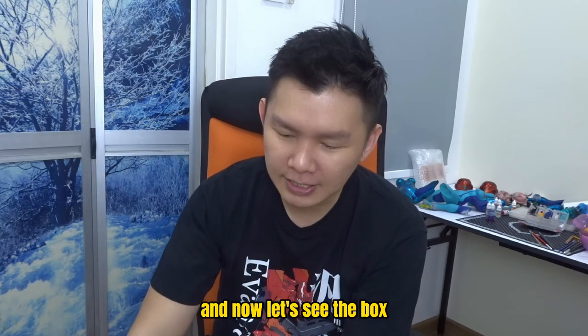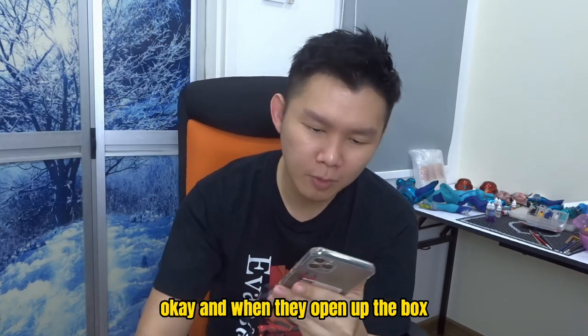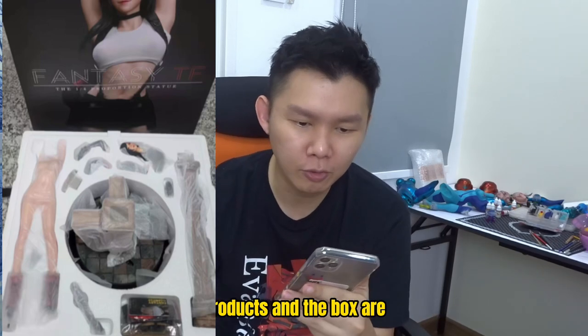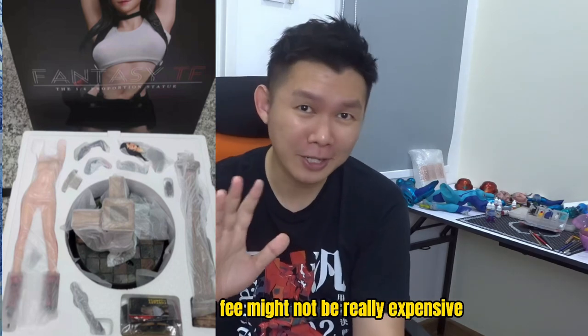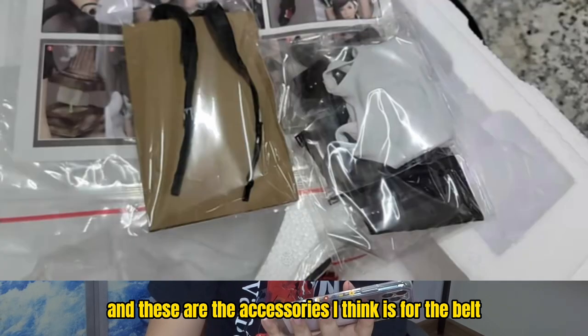Now let's see the box — the brown box over here. When they open up the box, there are promotion pictures about the final product, and the box looks pretty good too. The box is not that huge, so for those who are overseas outside China, the shipping fee might not be really expensive. And these are the accessories — I think it's for the belt.